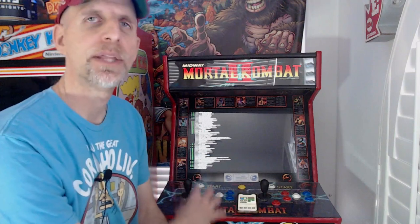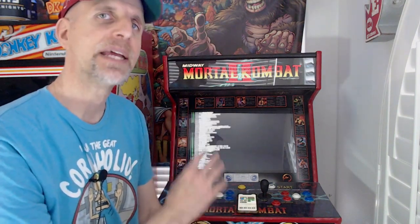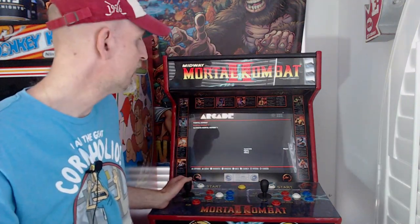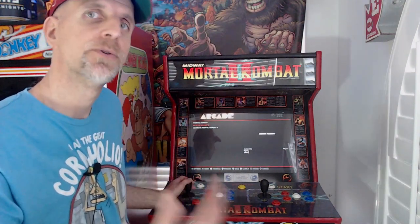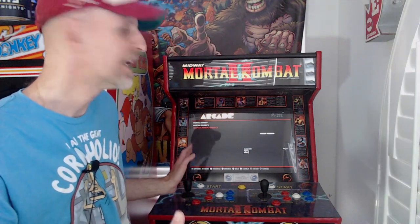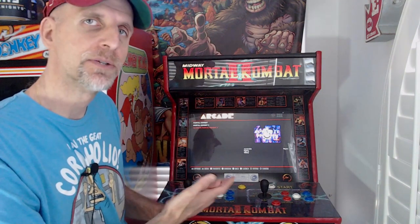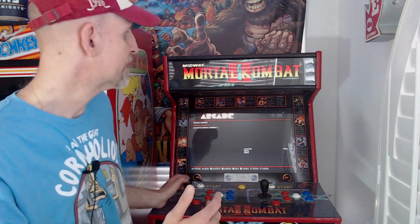As you can see here, I have a power button that boots up a Raspberry Pi into RetroPie. When this boots up, it boots right into a Mortal Kombat 1, 2, or 3 selection menu. That's all I wanted on this machine — just Mortal Kombat 1, 2, and 3 — but I also wanted to play Fightcade.